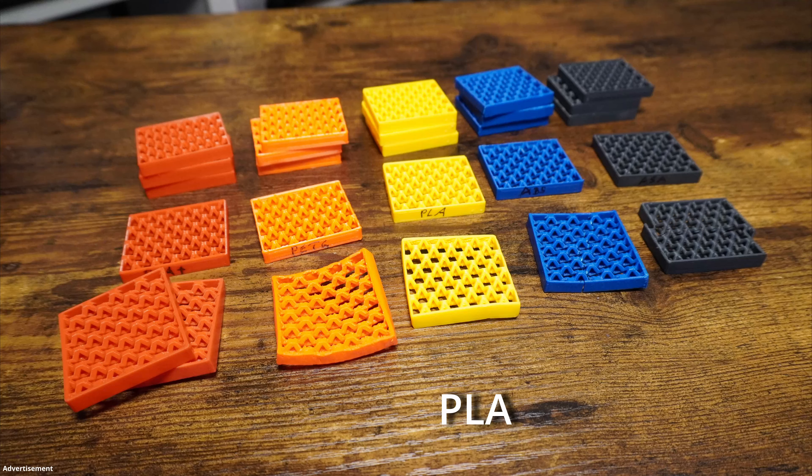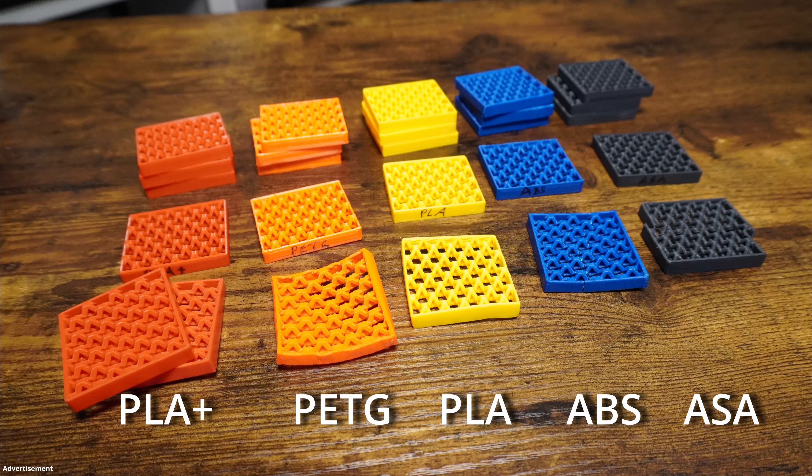My conclusion: PLA performed the worst and was already deformed after the dishwasher. PETG still looked good after the boiling process but deformed effortlessly in the hot state during the bending test. PLA+ did very well in the post-crystallized state but is already showing signs of fading. As expected, ABS and ASA were very dimensionally stable in all tests, but broke through quite easily in the bending test after the boiling process. Clearly, ABS and ASA are the favorites for high temperatures. If you find a PLA+ manufacturer who works with a high ABS content, there is also the possibility of enormous stability.